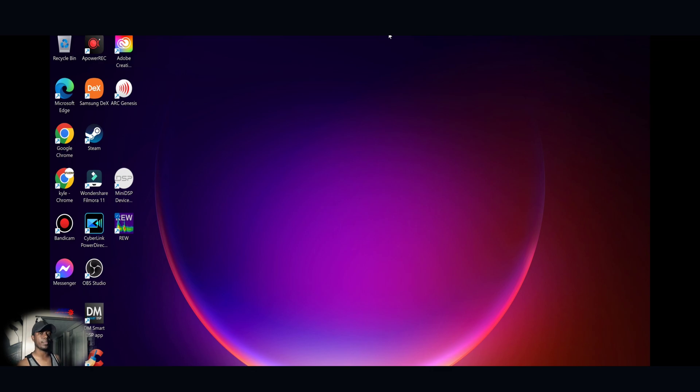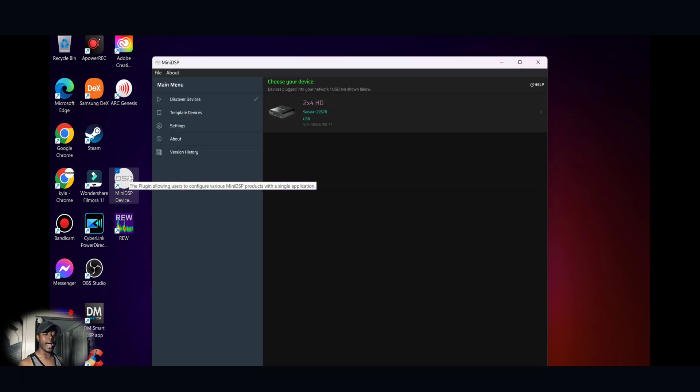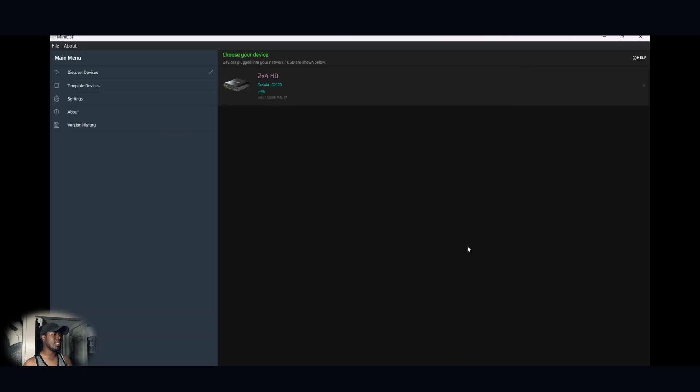Now plug your DSP into your laptop or PC if you haven't already. You also want to make sure you have an HDMI cord going from your laptop or PC to your receiver or pre-processor — that's how the test tones and frequency sweeps will come through your system. Make sure the HDMI is plugged into one of the HDMI inputs of your receiver and switch to that input. Here on screen I'll show you the mini DSP 2x4 HD interface.